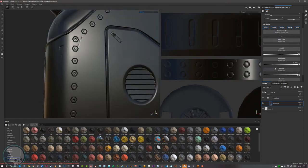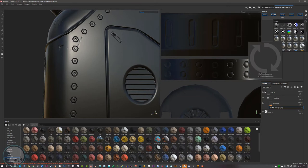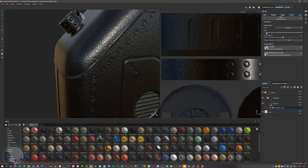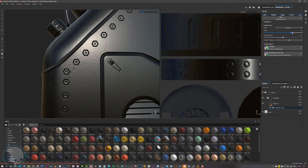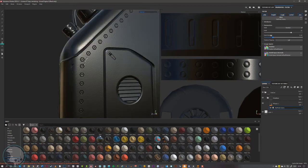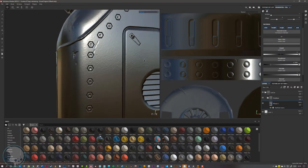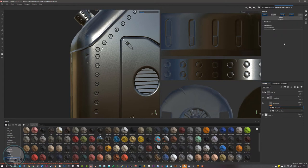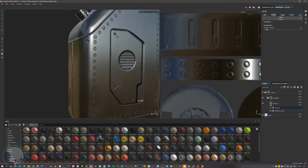In the metal base folder I'm going to add a fill layer, set it to a mid gray, metallic to one — metallic should always be zero or one for realism — and turn the roughness up a little. Then right-clicking to add a filter, there are quite a few nice metal finishes: galvanized, brushed, and a grainy one. I'll select grainy, then come up to scale and scale it down to increase the density of those grain points, and decrease the intensity a bit.